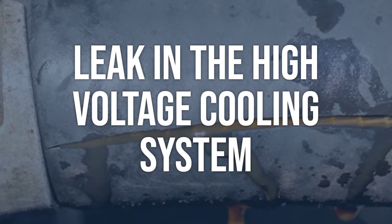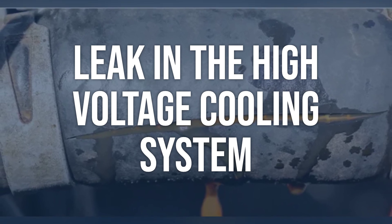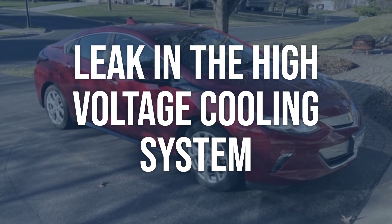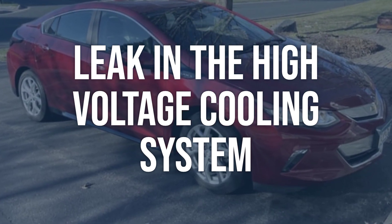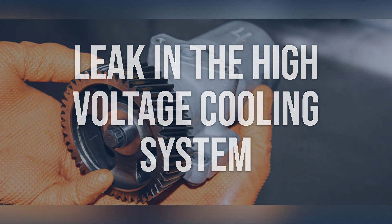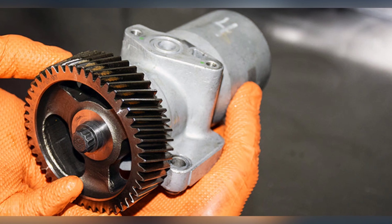Leak in the high voltage cooling system: inspect the entire high voltage cooling system for any signs of leaks, such as coolant puddles or residue. Use a pressure tester to pressurize the system and pinpoint the source of the leak. Once the leak is located, repair it using the appropriate methods or replace the damaged components to prevent further coolant loss.